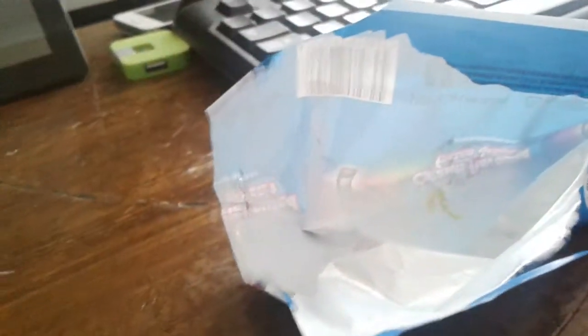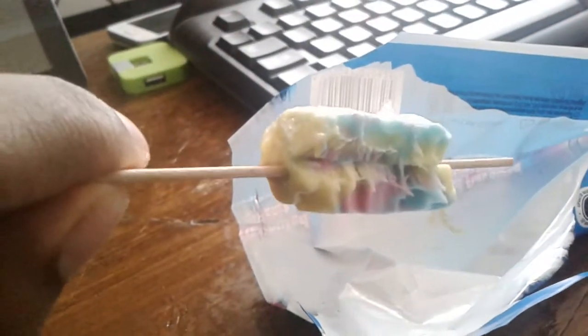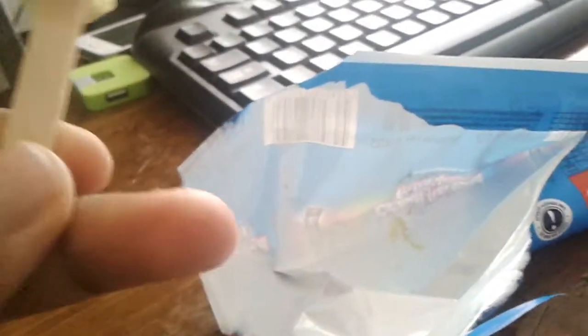Sometimes I might lick the bottom of the stick because it might leak. But for the most part, it's good to bite. It's just so caramel.